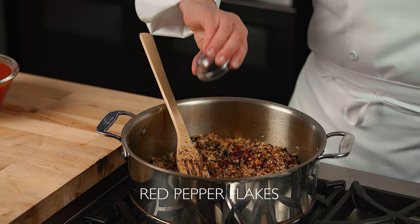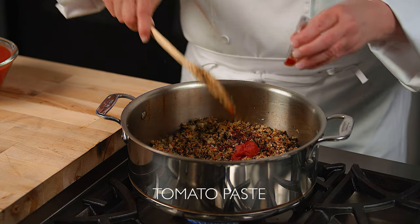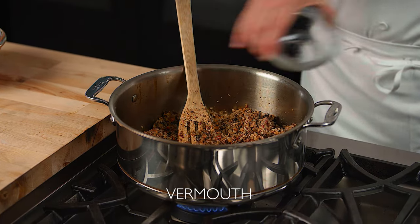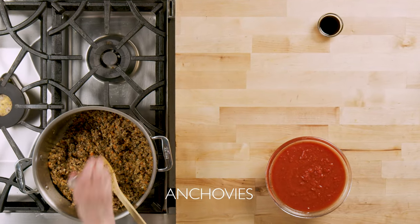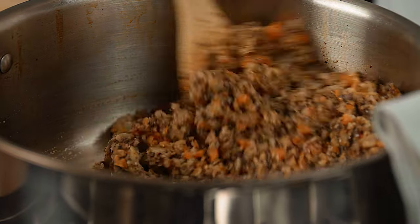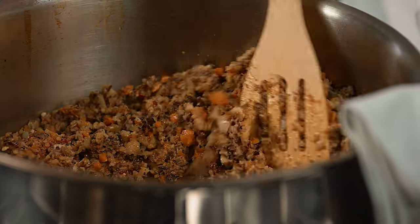Next, add some crushed red chili flakes, tomato paste, and white wine or vermouth. If you'd like some extra umami flavor, add some chopped anchovy — but this step is optional, especially if you're trying to keep the dish plant-based.